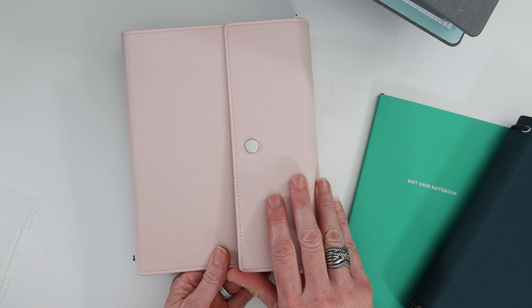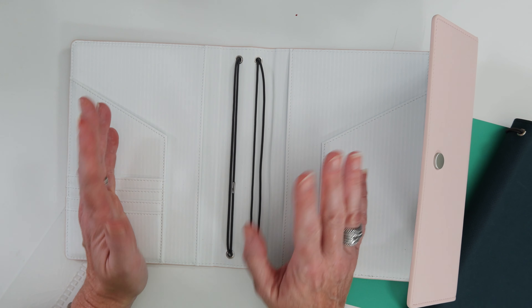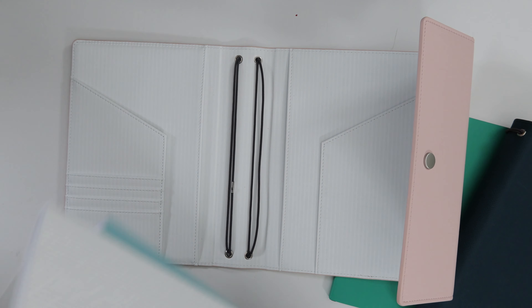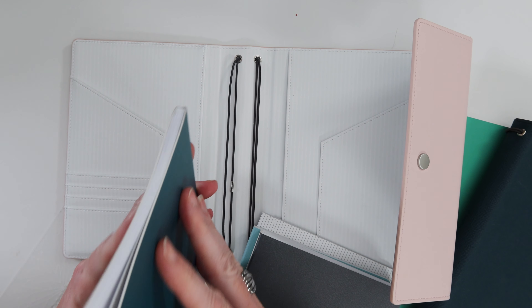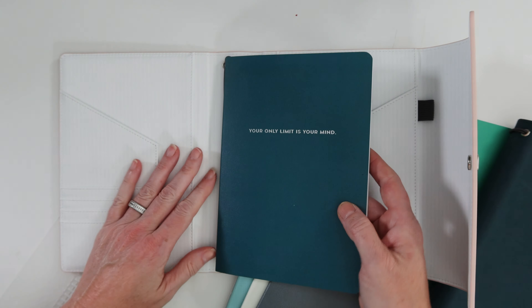Opening it up, you've got four elastics and you can put eight notebooks in here. I've put a whole bunch of notebooks in here before, basically the maximum. The way these work is you go to the middle of your notebook, fold it around, slip it through the elastics, and it stays put.